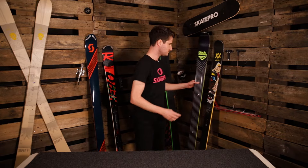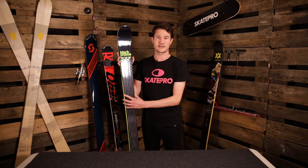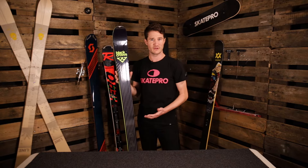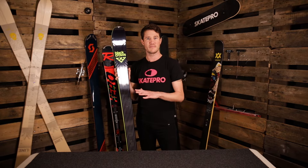The next ski we have here is the all-mountain ski. This is one of our most popular ski categories that we have. The design is generally a little bit wider than the piste skis, so this means it's also going to perform really well on piste, but it can handle some off-piste conditions and some bumpier, softer snow.